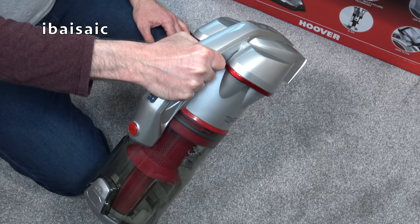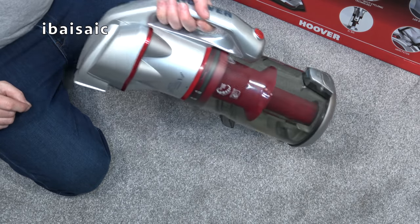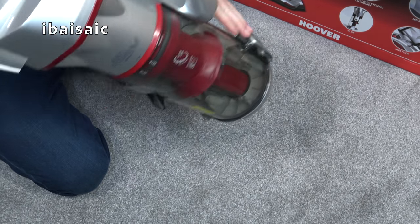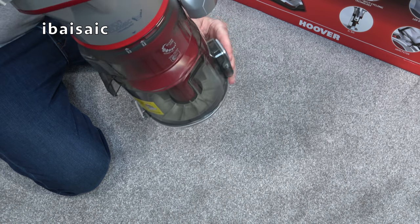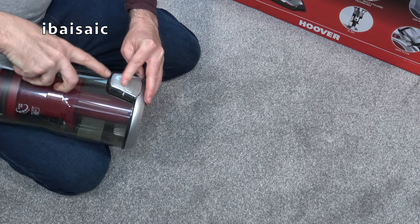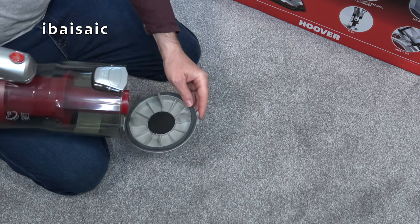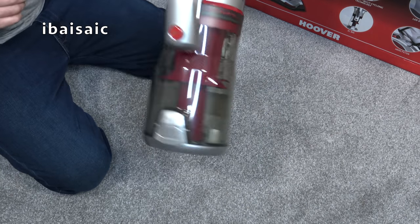The handle forms the handle of the main cleaner, and it's also handy for when you take the bin out to empty it into your waste bin. The flap can be a little stiff when new — they always are — but there we go. So that is the multi-cyclonic bin.